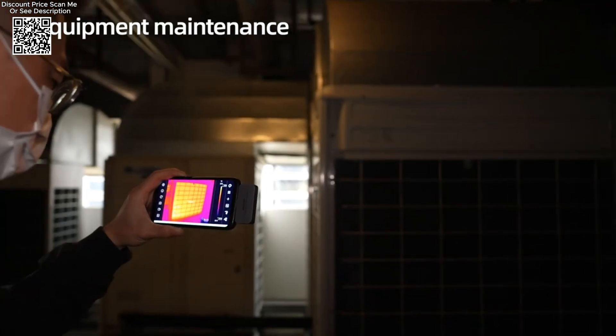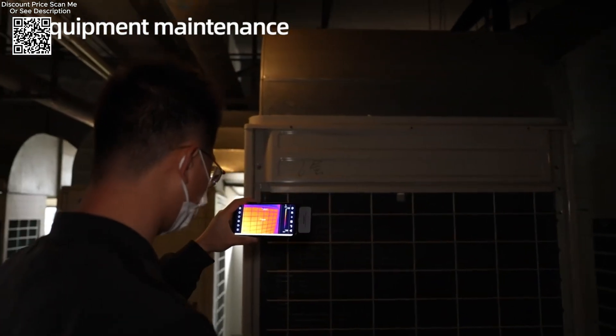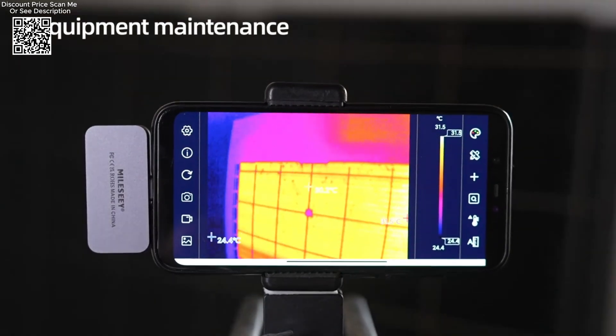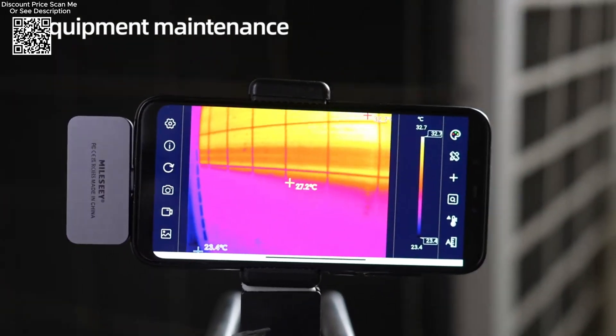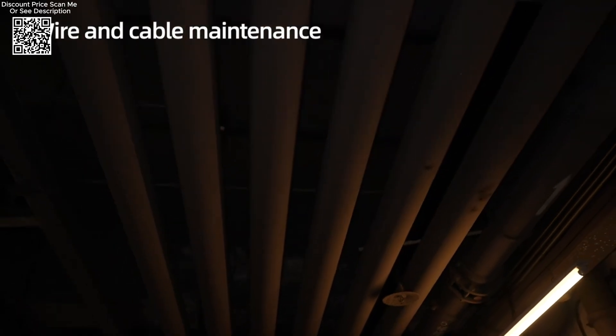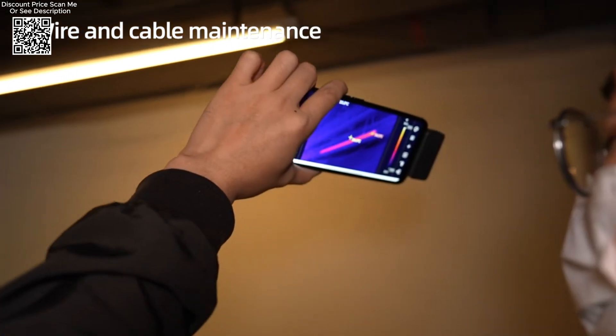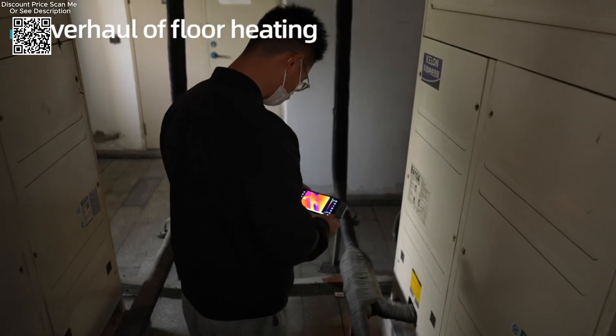Beyond circuit boards, these thermal imagers excel in temperature tracking across various applications. Whether in industrial settings, HVAC diagnostics, or building inspections, precise thermal data collection is essential. The ability to measure regional temperatures accurately ensures compliance with safety standards and optimizes energy efficiency.